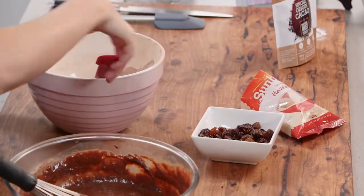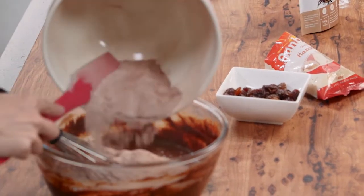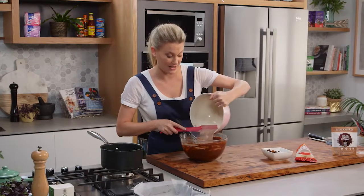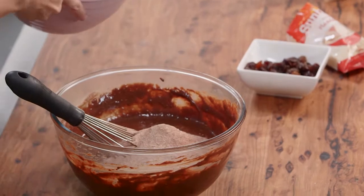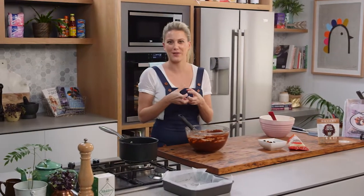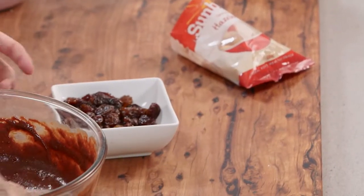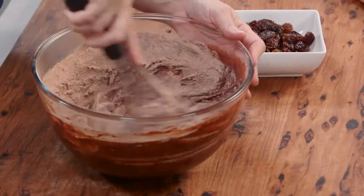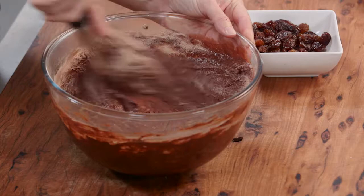In front of me I have some raisins that have been soaking for at least one hour in 40 millilitres of rum — that's half a cup of raisins. You need to give it that one hour because the longer they soak, the more the little raisins are going to soak up all of that rum flavour. You'll see there's very little liquid left — that's what we're looking for. Now we can start combining the dry ingredients with the wet, little by little adding the flour, incorporating it very gently, and you can see it start to transform.